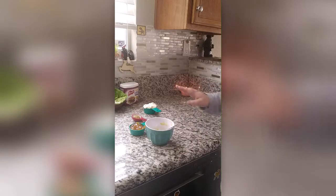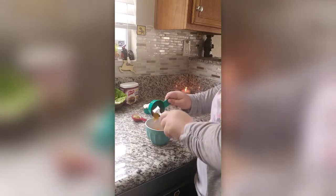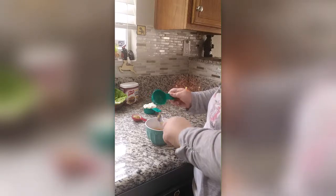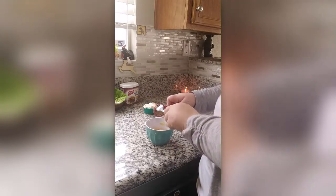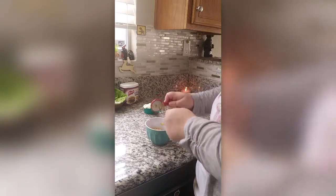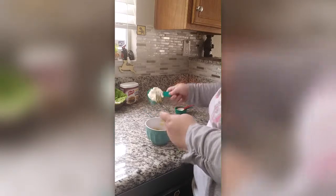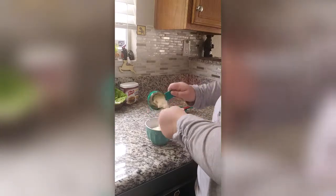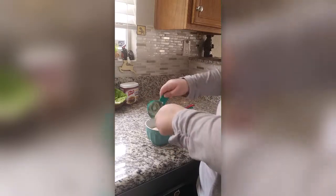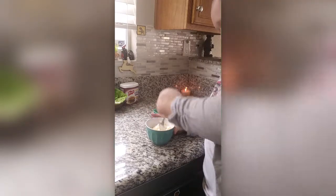Now we're going to work on the spread for our peach burgers. Right here I have a third cup of peach preserves, a little less than a tablespoon of coarse ground Dijon mustard — you can use regular Dijon mustard if you want — and then I also have a half a cup of mayo. We're going to mix all this together.